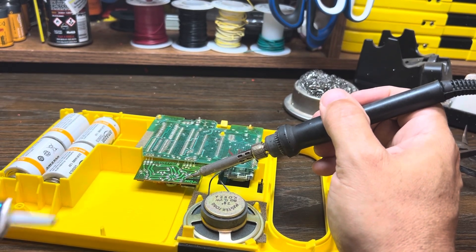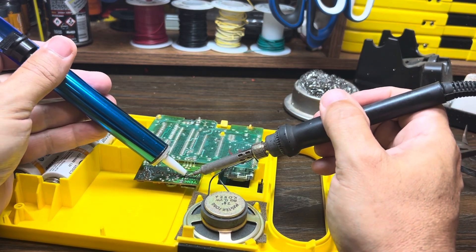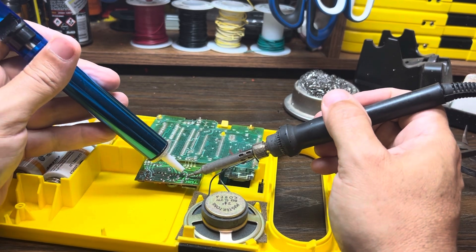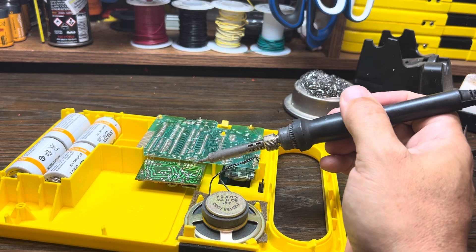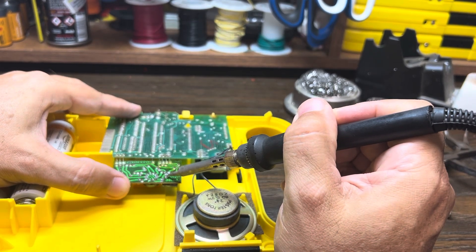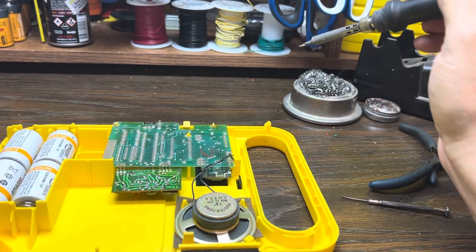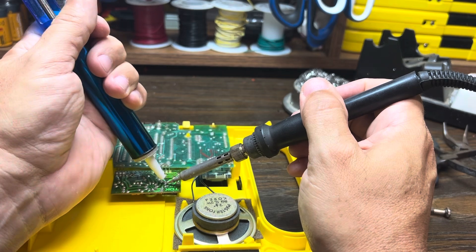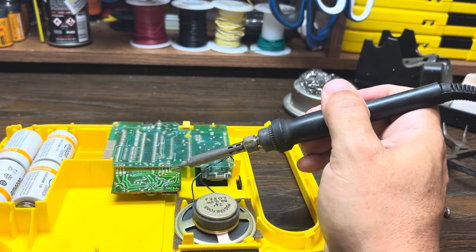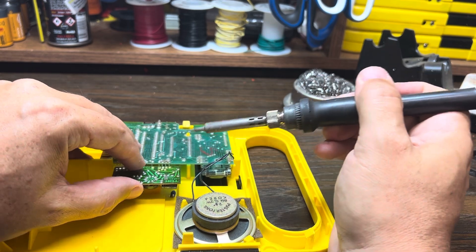We're attempting to suck up the solder so that we can free this old capacitor from the circuit board without damaging the traces. This sometimes is a little fiddly — making sure we can free it from here. Here I'm just trying to get the leg free from the edge of the hole. There we go — the old one has fallen out.